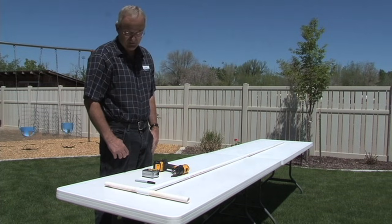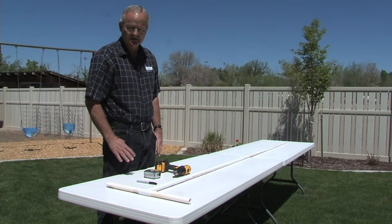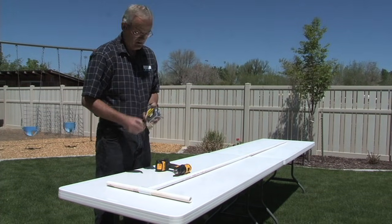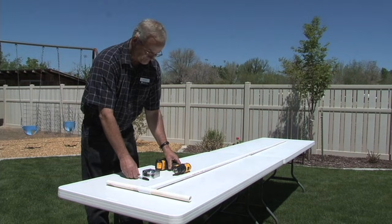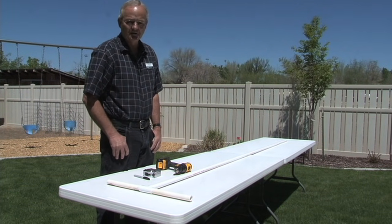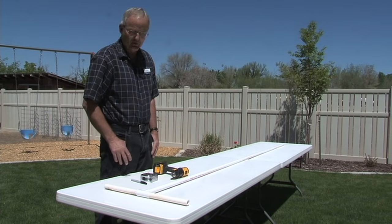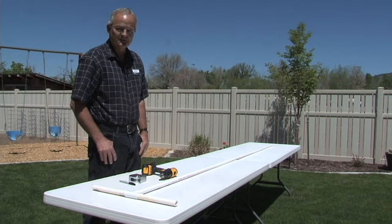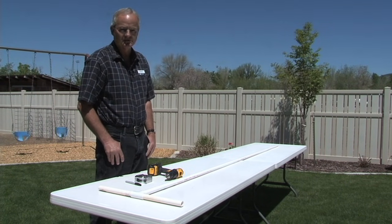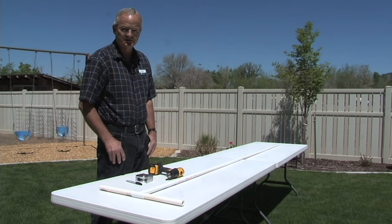So that's what I've got set up here to show you. You use a sixteenth-inch bit — you don't need a lot of heavy-duty equipment, just a tape measure, some kind of marking tool, and a drill. The preferred method on spacing: for things like corn, peas, carrots, and beans, you drill a sixteenth-inch hole every six inches.